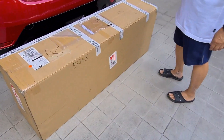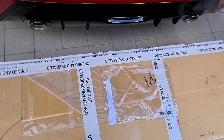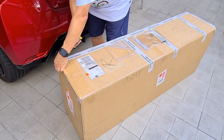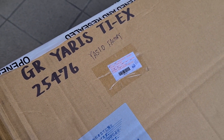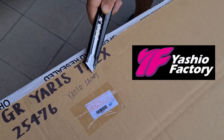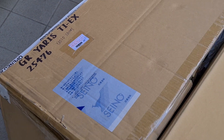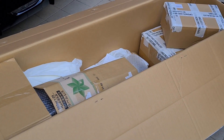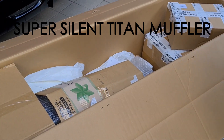Now to this big box — let's see what's inside, it's a surprise. It was opened and resealed by customs. It's exciting, guys — big box. There's something written on it: 'GR Yaris TIX' — wrong spelling, guys. It should be Yashio, Yashio Factory. If you don't know that, it's probably because you're not JDM enough. It's the Yashio Factory titanium exhaust — Yashio Factory Super Silent Titan muffler for the GR Yaris.